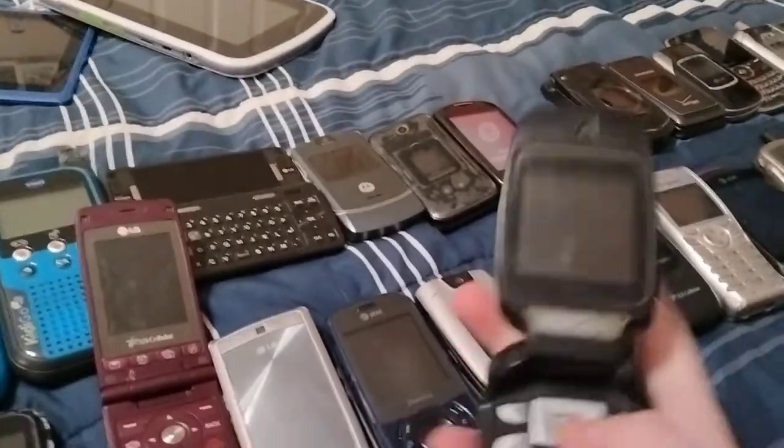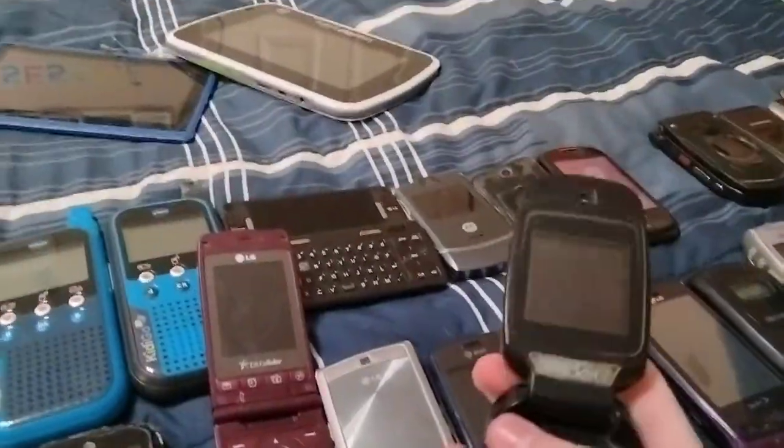Here's a Kyocera KX9 on Cricket. This one — I don't know what it is but it's untested.